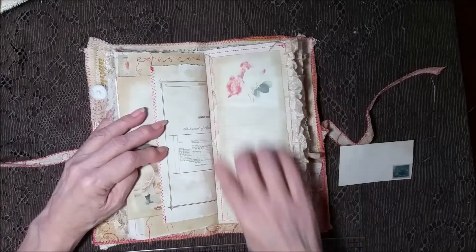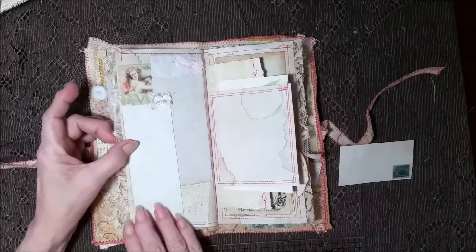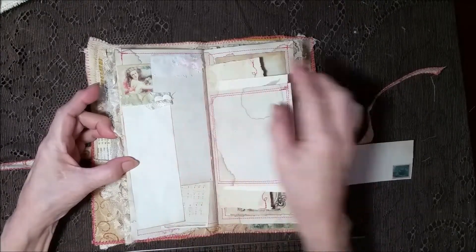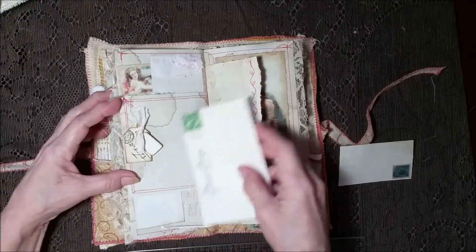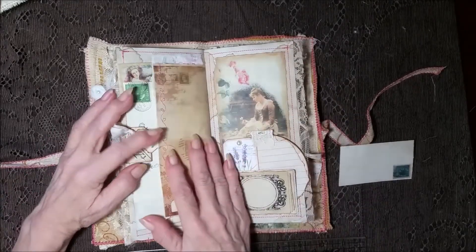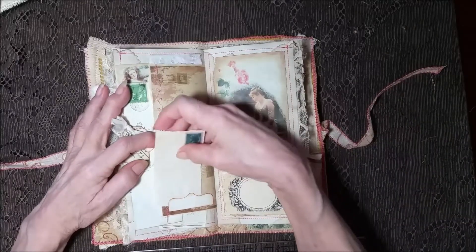Lined paper here with all the staining and the seam binding edge. Some ephemera back here — a pretty lady. And then two cards that have been adhered down with some fabrics. This is a tuck spot with a little postcard. And more stitching. And yet another spot — imagine that.